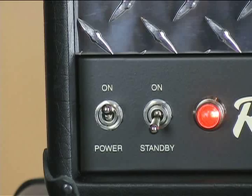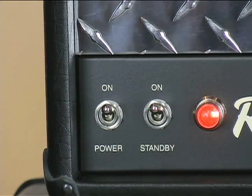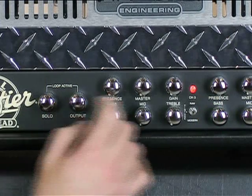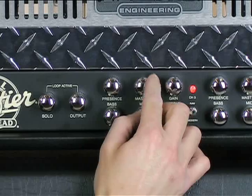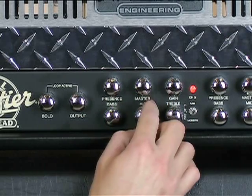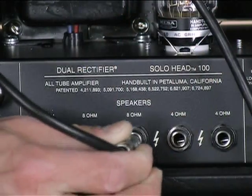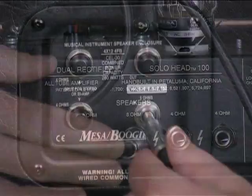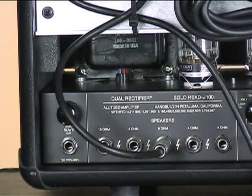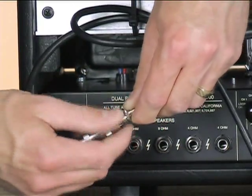Number one: is the standby switch in the on position? Number two: are the output and master controls along with the gain and tone controls turned up? Number three: is the speaker cable firmly plugged into the amp and the speaker? Number four: is the speaker cable working correctly? Perhaps swap it out to make sure.